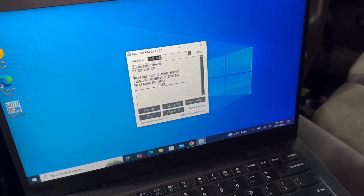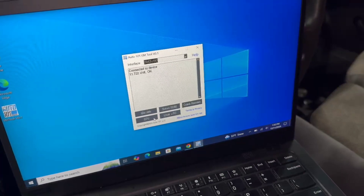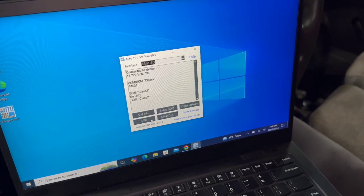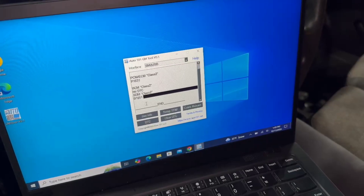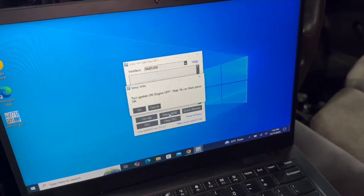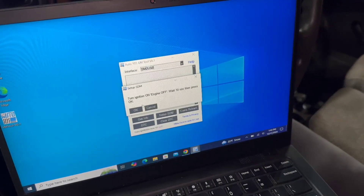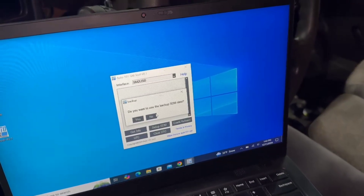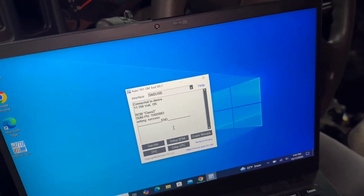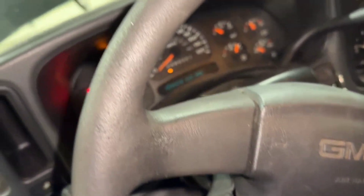Now let's check for any Diagnostic Trouble Codes, or DTCs. Click on the DTC button in the app and you may see the code B101 displayed. This indicates that the SDM, or Supplemental Inflatable Restraint Module, needs to be set up for the BCM. To resolve this, select the Setup SDM option in the app and follow the prompts to configure the SDM.